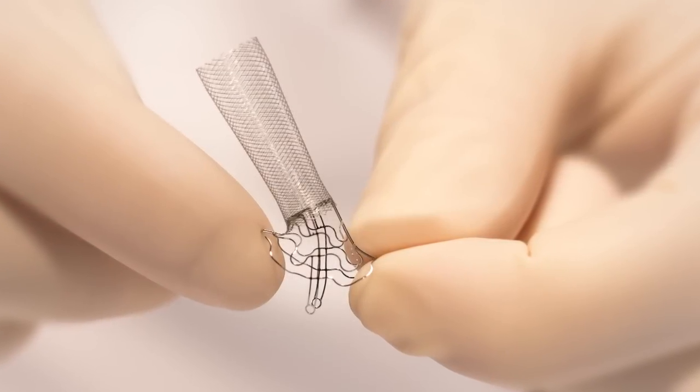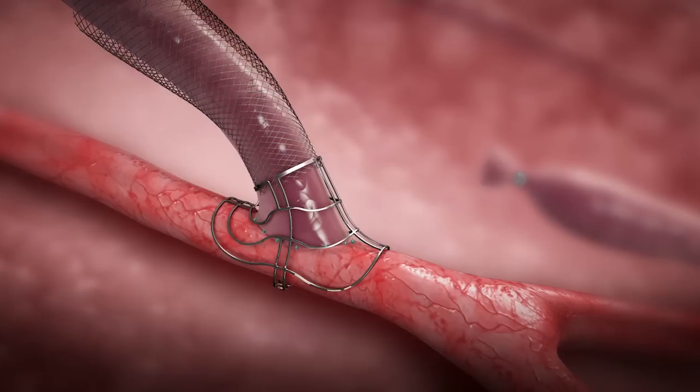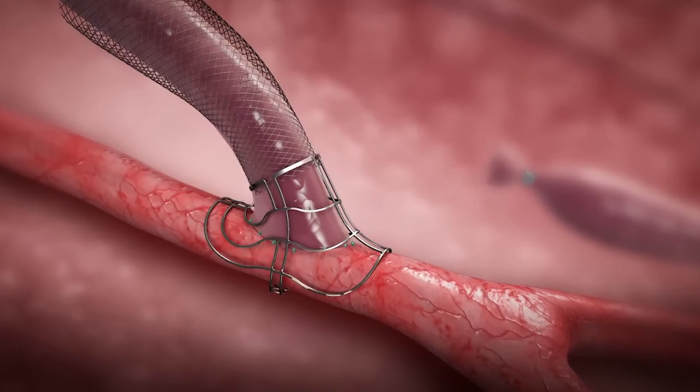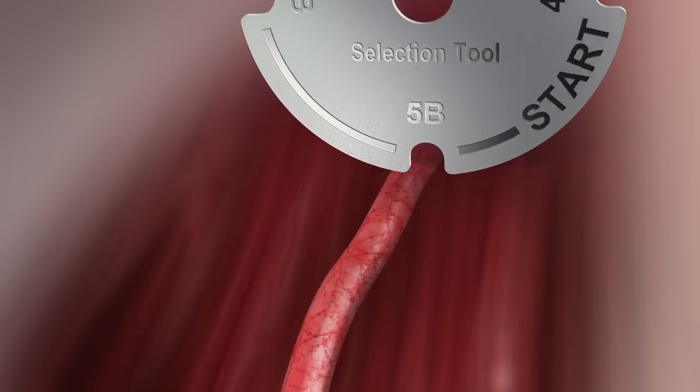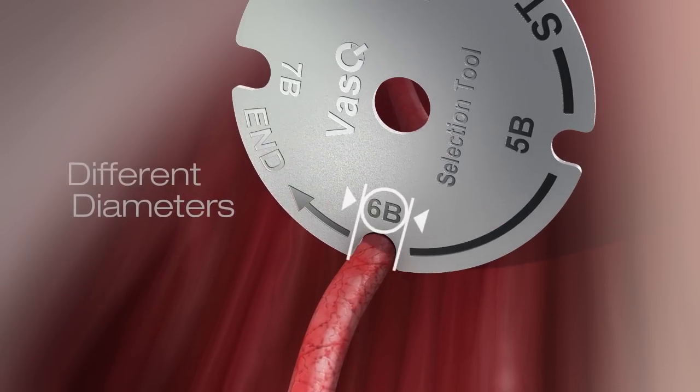The Vasq device is a nitinol braid surrounding the vein, welded to a nitinol brace hugging the artery near the junction site. The device is available in different diameters based on the artery diameter.